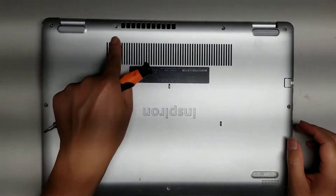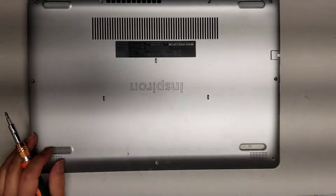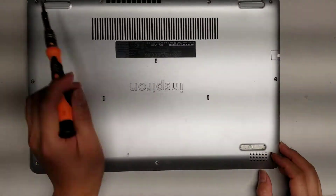So there's 1, 2, 3, 4, 5, 6, 7, 8, 9 screws total. Undo all those screws and then remove all the rest except for the two corner ones.